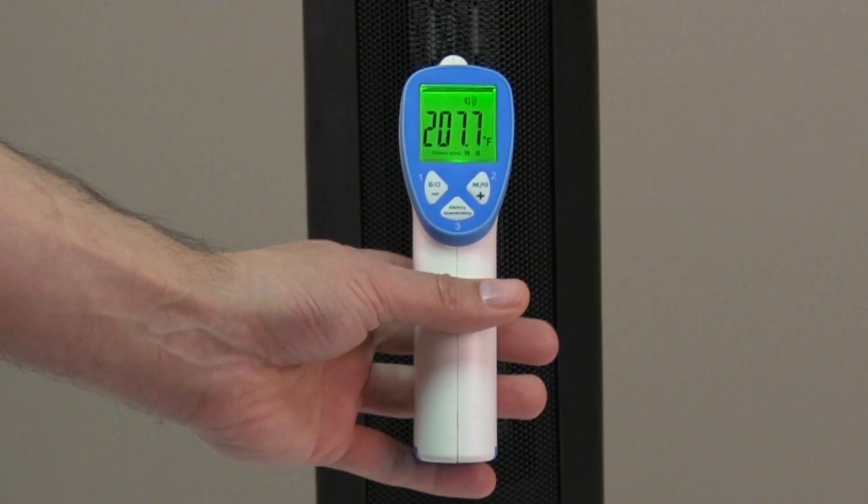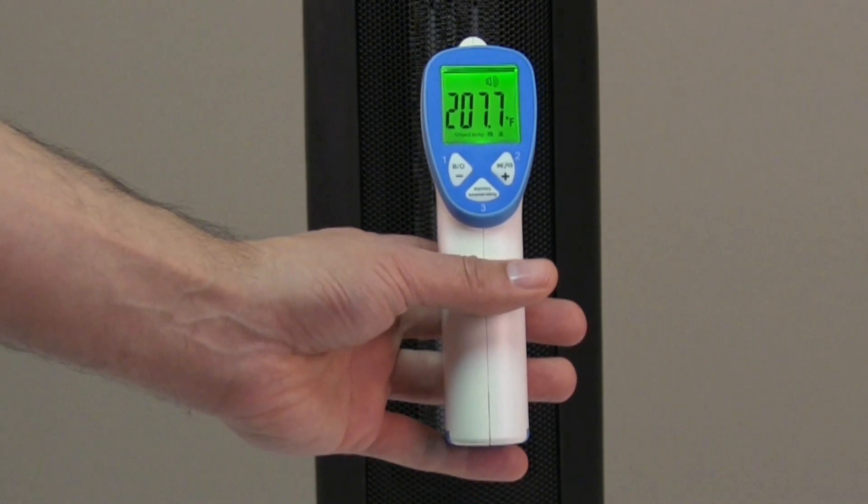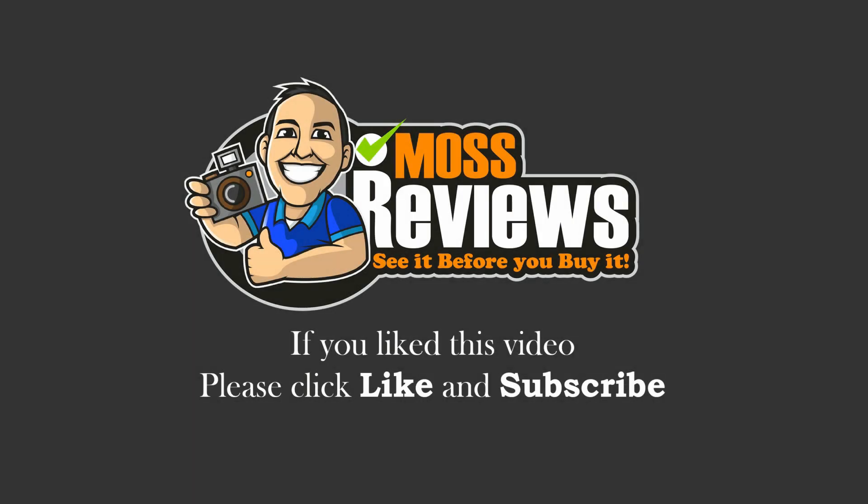And finally, I'm just going to do a heat test. I hope this video helps you in your buying decision process. If you like this video, please click like and subscribe.